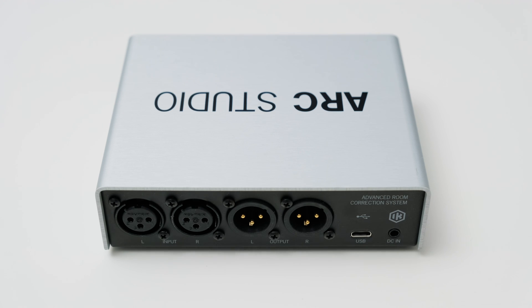In bypass mode the Arc Studio is essentially just a piece of wire and has no audible effect on the audio, which is really nice to see. On the backside you get two XLR outputs which go to your studio monitors, two balanced audio inputs in the form of another set of XLR connections, a USB-C connection to load your correction onto the Arc Studio, and a DC barrel connector for power.